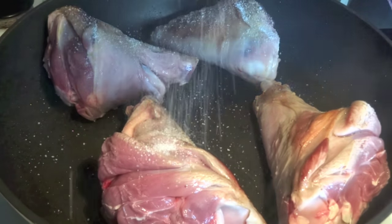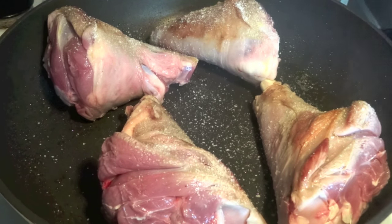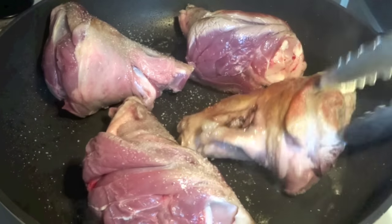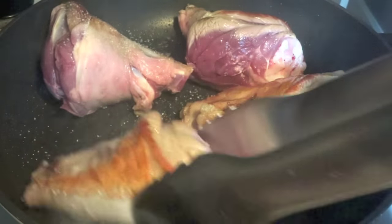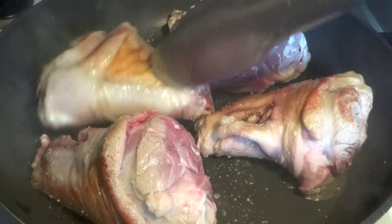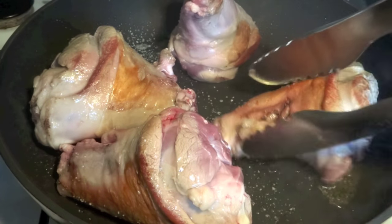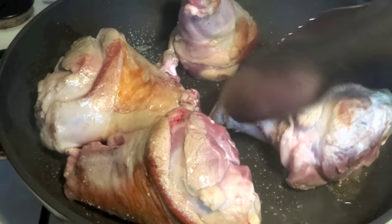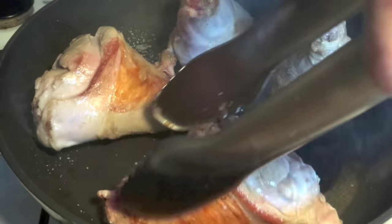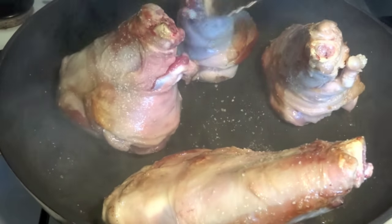We season our lamb shanks with salt. As you can see, these are nice pieces of meat, and I can assure you it's gonna go nice and tender by the end of the process. We are braising these in a clay cooker or römertopf using a braising liquid — in this case, stock and a little bit of wine.